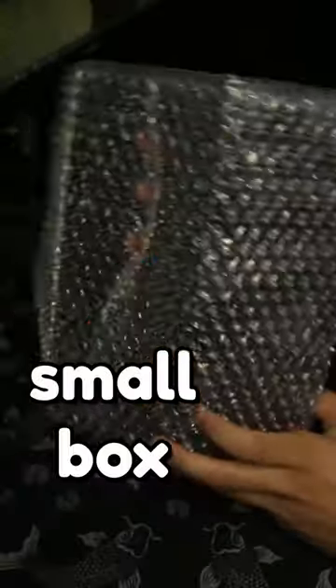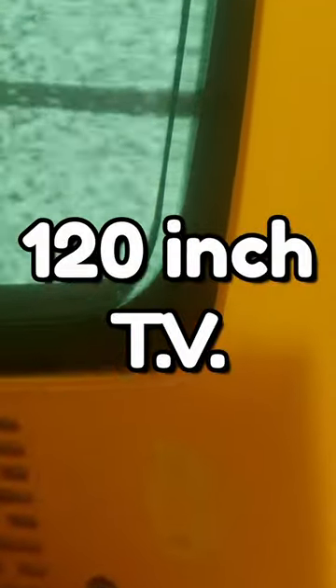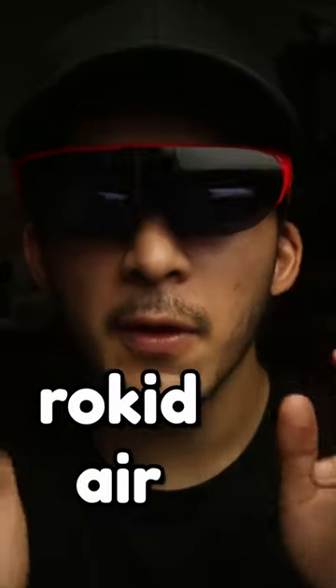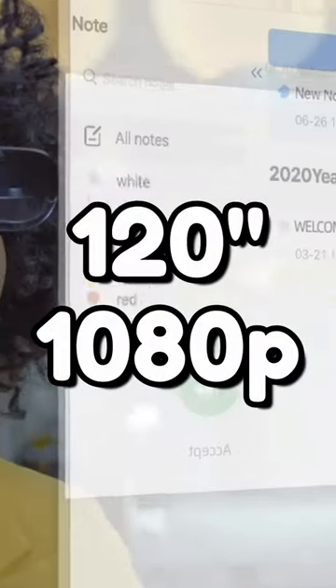Inside this box is a 120 inch TV. These are the Rokit Air AR glasses that Rokit sent my way, and I've been using them for a while. These things are nutty — they have an effective 120 inch screen in them.